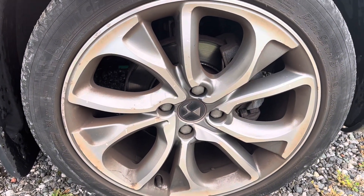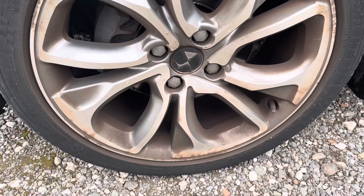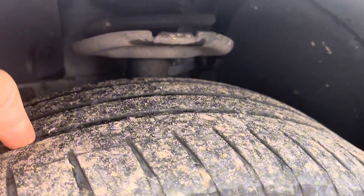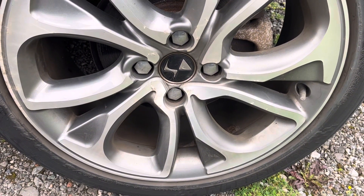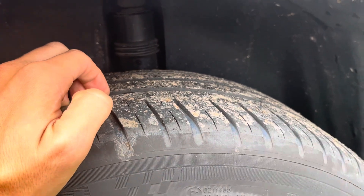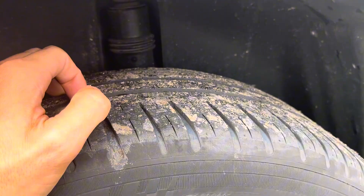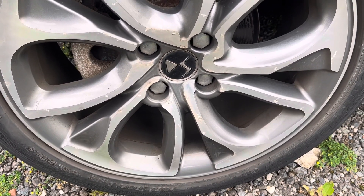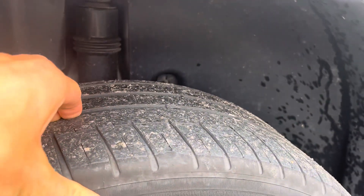The front right alloy needs a refurb, and that tyre is pretty much bald — there's nothing on it. Front left alloy needs a refurb and the front left tyre is almost bald as well. Rear right alloy needs a refurb and the back tyre is very low — probably one millimetre on that. And the rear left alloy needs a refurb too, and that tyre is close to bald — about one mil on that.